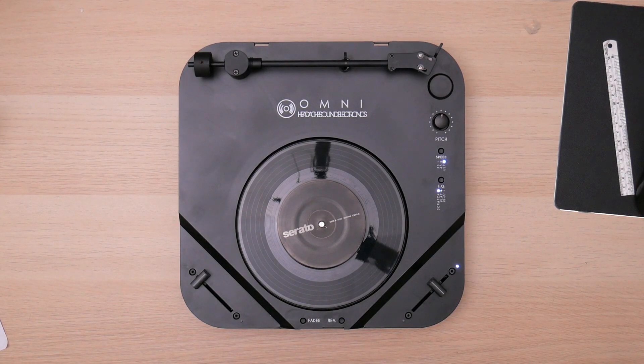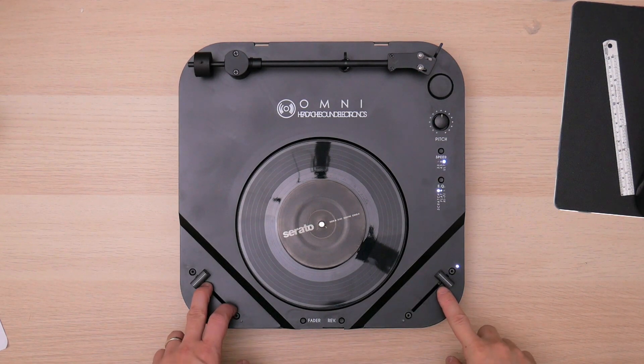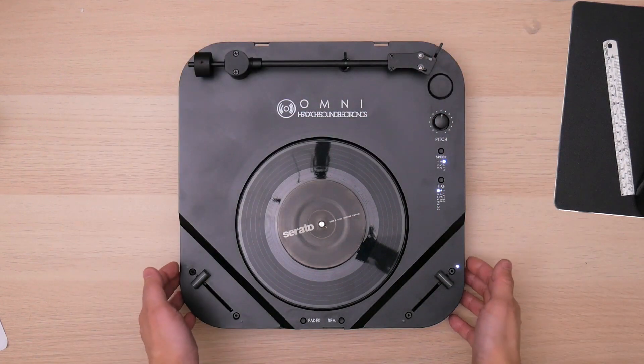Hi, this is Benny from Helixine Electronics. Today I'm going to show you how to calibrate your two Omni faders. First of all, you need to turn on your internet. Turn Omni on. This one has a battery installed so you don't see any cable.